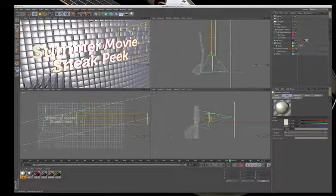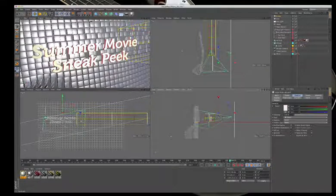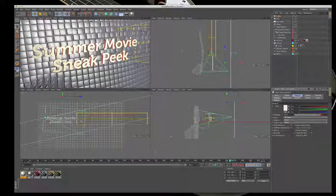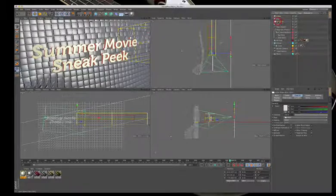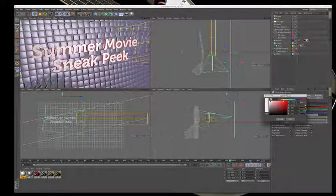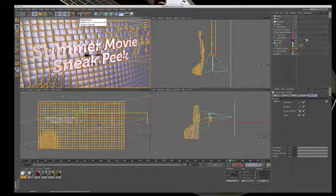The kicker light is moved and its power decreased to fix the blown-out area. Experimenting with colors — making the key light a little pink and the kicker a little green instead of red. A render is taken to see if the result looks 'movie trailer-ish.'